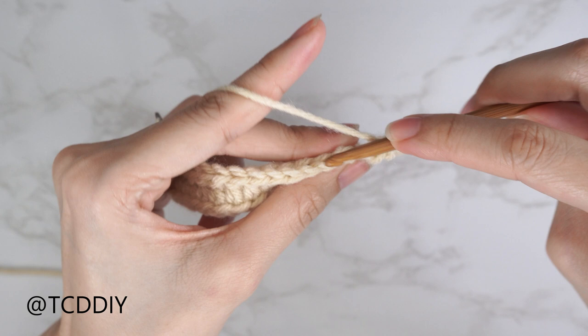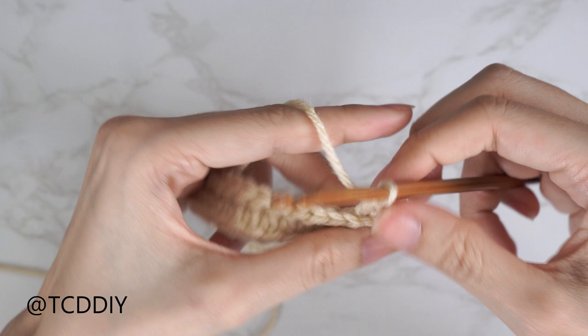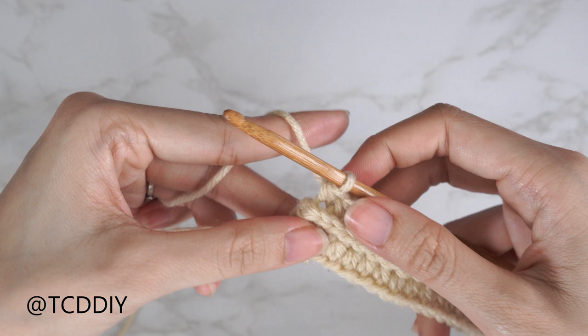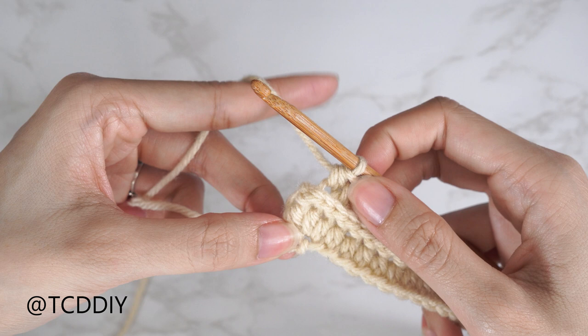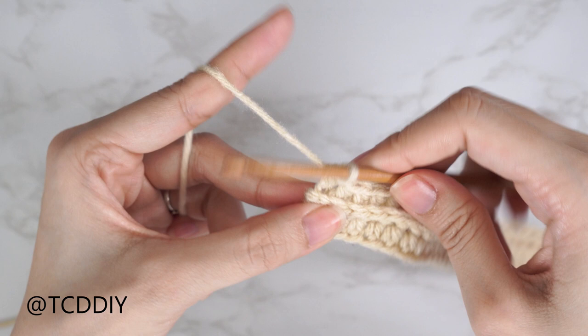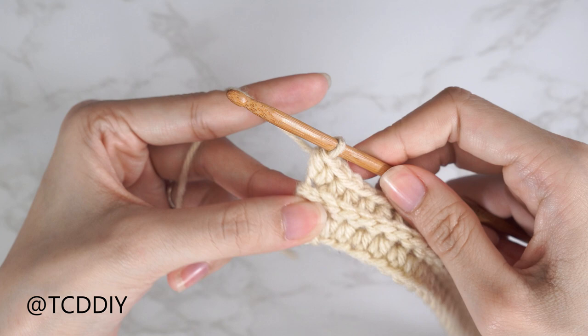Half double crochet as usual. Yarn over, into that following stitch's back loop, insert your hook, and half double crochet. Continue until we have just one stitch left. Now we've put one back loop half double crochet into every stitch, leaving the last one, and we're going to do another increase of three back loop half double crochets. Yarn over, insert your hook into that last stitch's back loop for the first half double crochet, then a second into that same back loop.